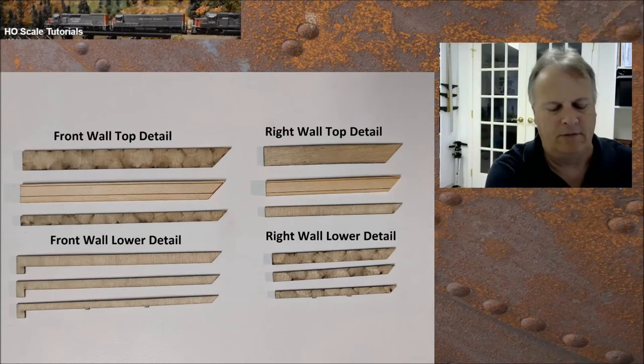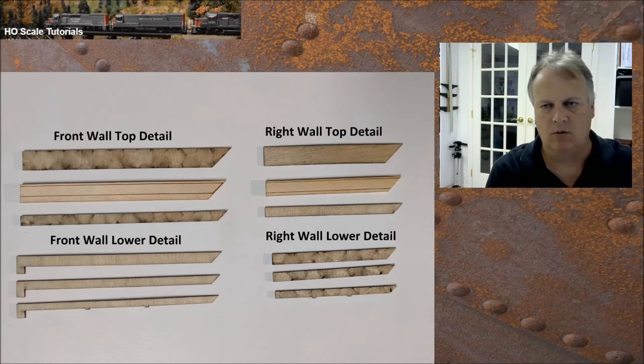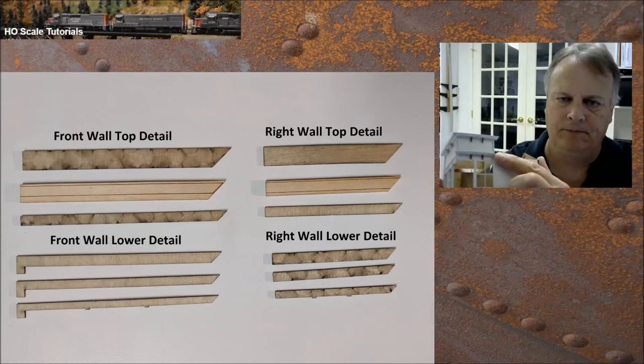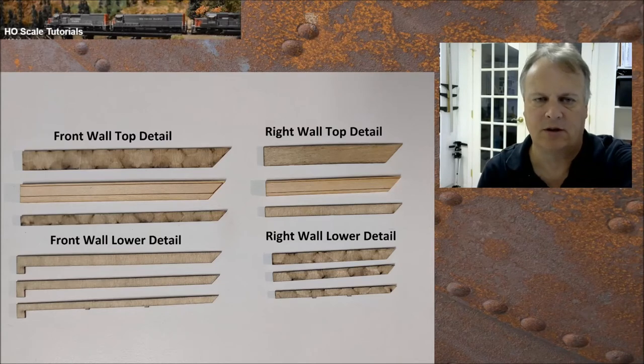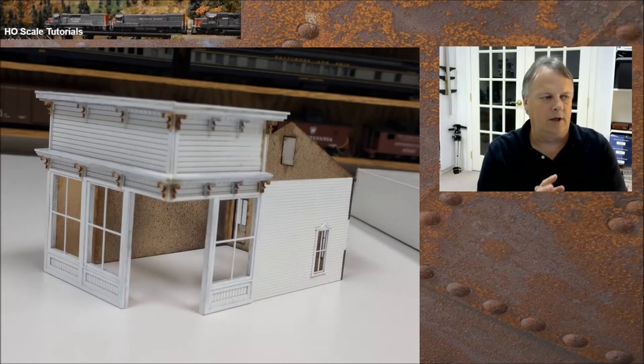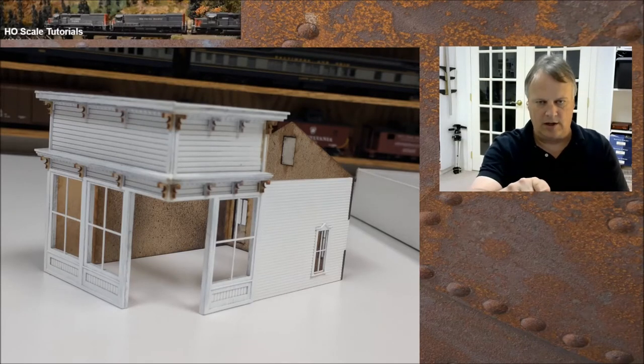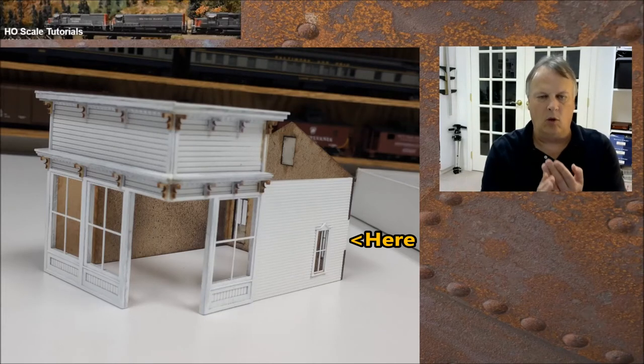Watch out for scribing — make sure you're sandwiching these pieces correctly. One thing I ran into: on the right wall top detail, the second board down was scribed on the wrong side, so I had to fix that. It's the middle board in the photo labeled 'right wall top detail' — keep an eye out for that, and again that was specific to the HO scale kit. Steps one through four of the false front details are done. Step five is simply putting one-by-six trim pieces together on the corners to hide the tabs where brown and white wall pieces meet.